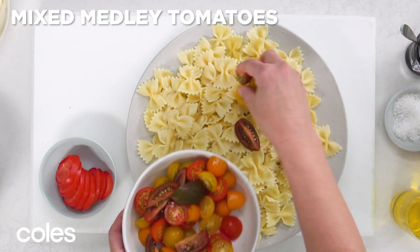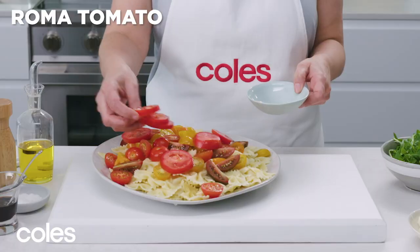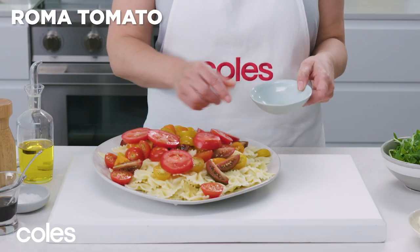Add tomatoes. For the best look and flavour, use a mix of tomatoes and halve, slice, or cut into wedges, depending on the size.